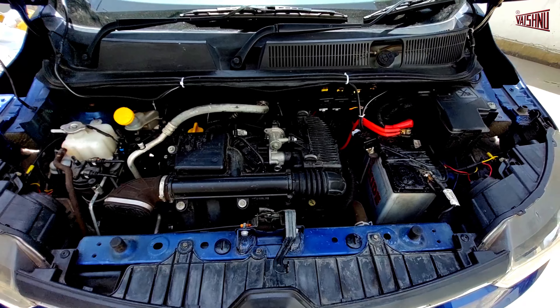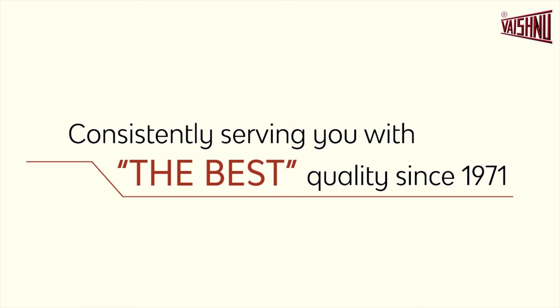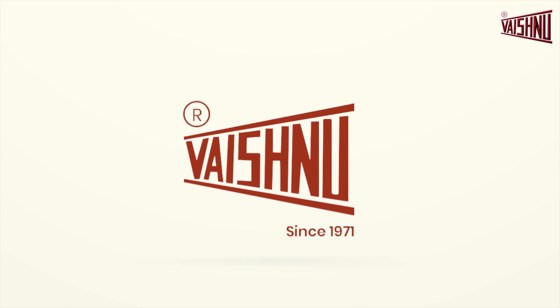And that was it. We hope you enjoyed the video. You can buy the wiring kit from the link given below. For any more information, you can visit our website at www.vaishnu.com.